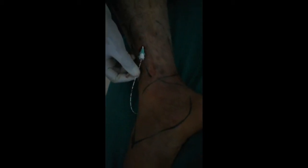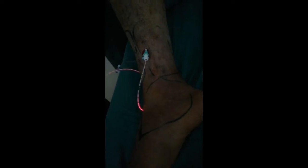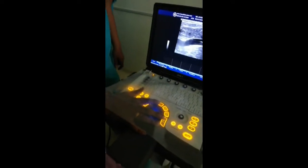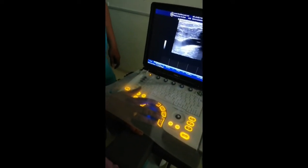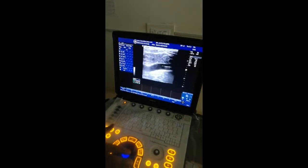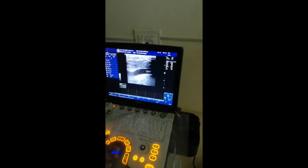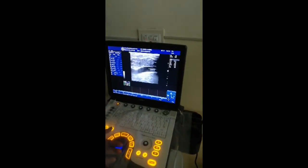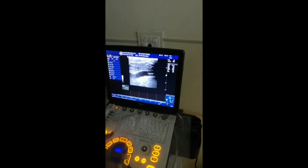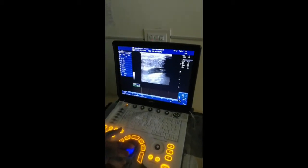We can see the backflow of light along the radial fiber, which is a signal for us once we reach the saphenofemoral junction. The assistant now measures the saphenofemoral junction from the tip. Going back and coming back — yes, from the tip to the saphenofemoral junction. If you see carefully, we can also see some flow.